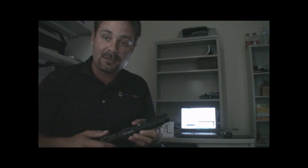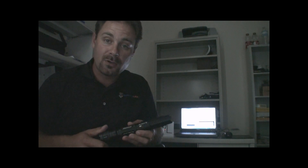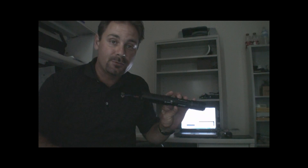This is just one of several tests which we have planned for the Spyder III Arctic. Stay tuned to our full review on our website, techwarelabs.com, for full coverage of the new Spyder III Arctic.